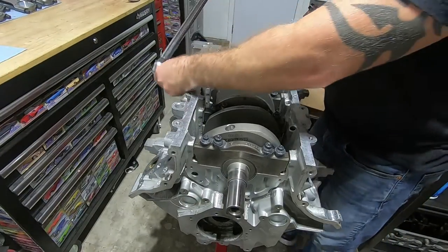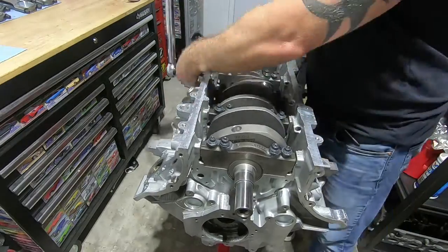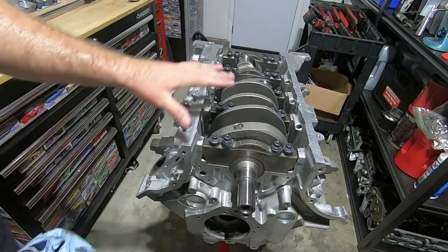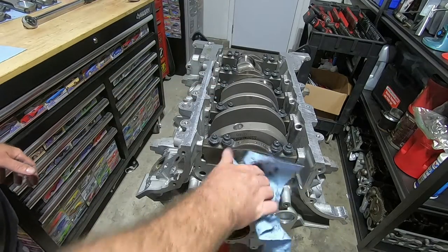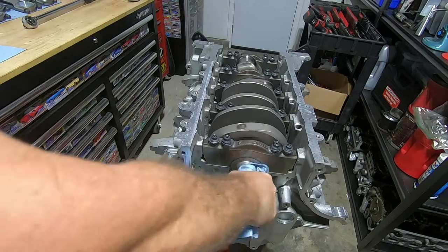Now finally we're going to torque these side caps down to 30. With the side caps tightened down to 30, everything is torqued. The crank is officially in — you can make sure it still spins freely, and it does.